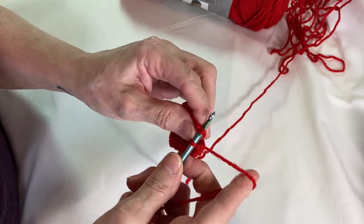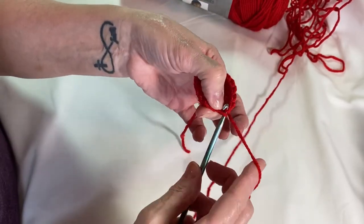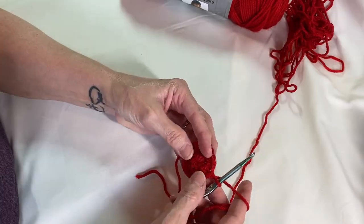Just make sure I insert into that first one. Wrap your yarn around, pull it back through, then through the other loop, and you've closed off that round.